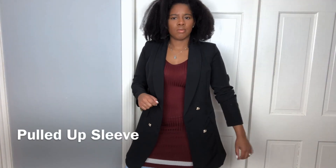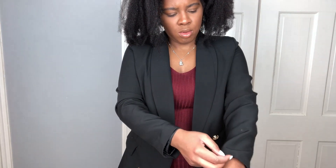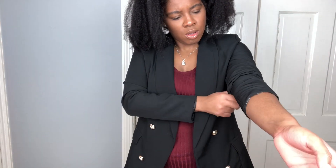I'm someone that loves bringing my sleeves up but they tend to fall all of the time. I love using fashion tape to keep that sleeve at a three-quarter length.